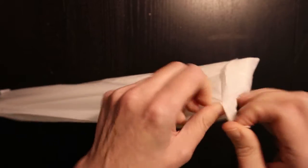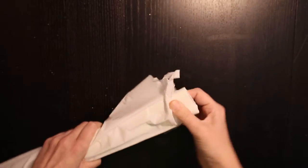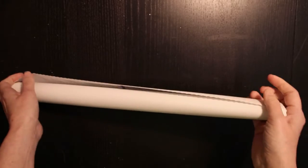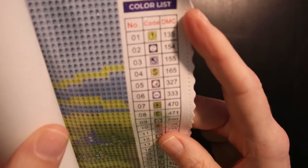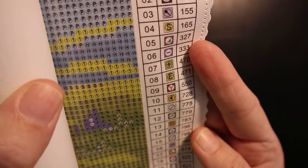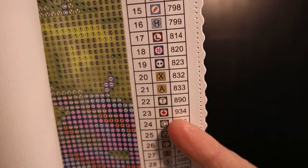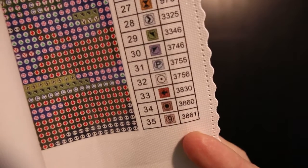You have the hills in the background, trees — it's gonna be beautiful. Nice and soft. On your right bottom side you have a legend, and here's one AB right there. There are 35 colors.